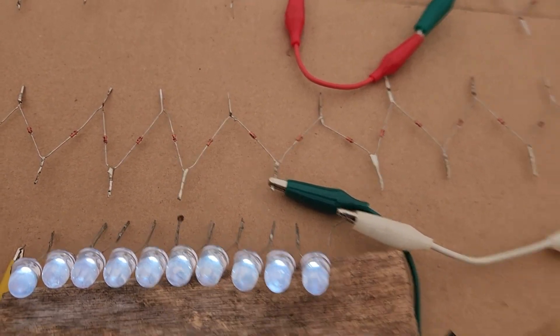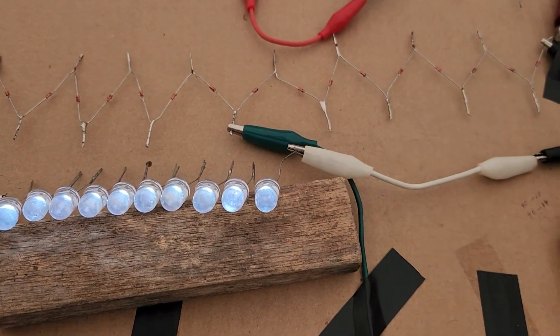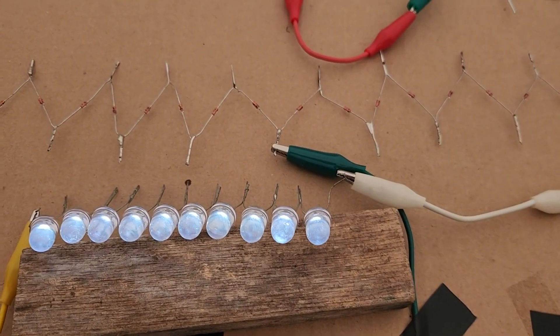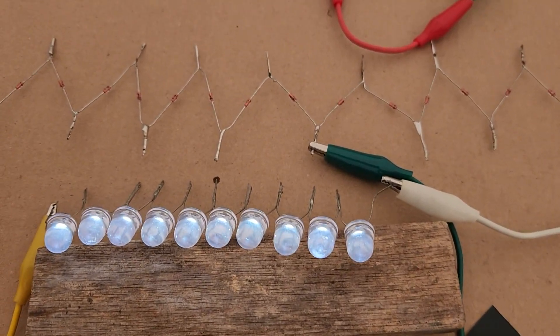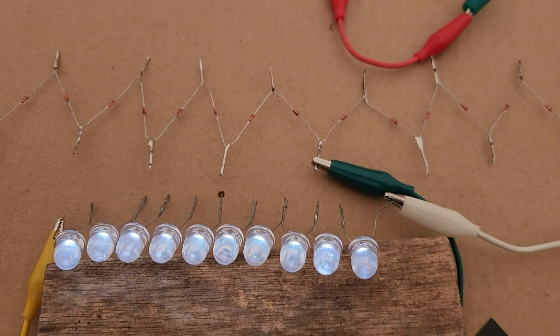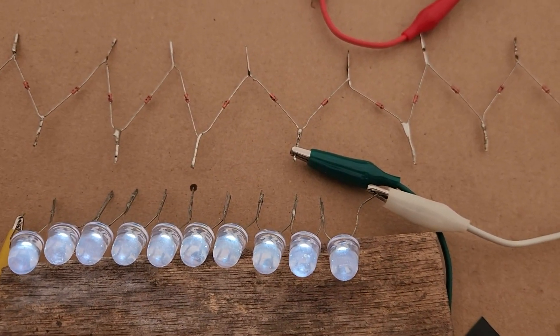But if I keep stretching it out, it's not going to keep getting better. And if I keep adding more diodes on the end, it doesn't get better for me in my situation either. So there's a limit to how many diodes I can have on here before the voltages start dropping back down.